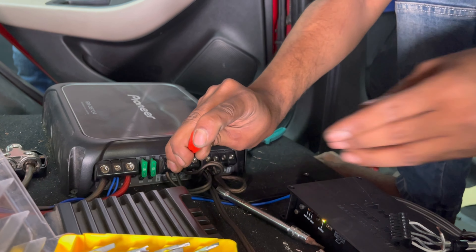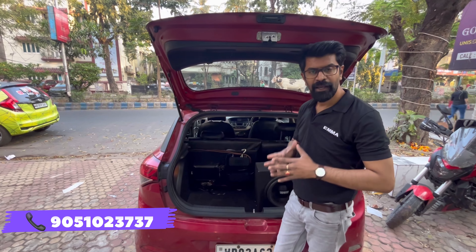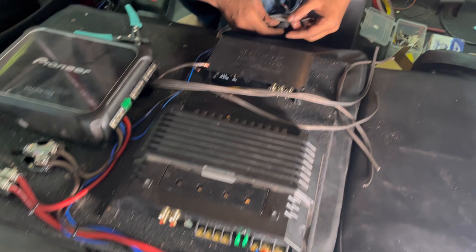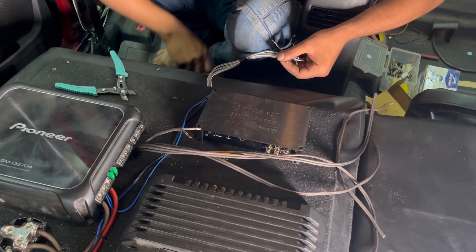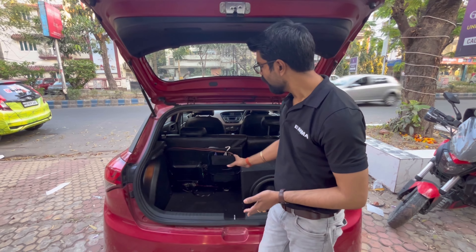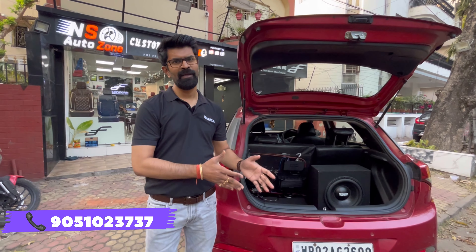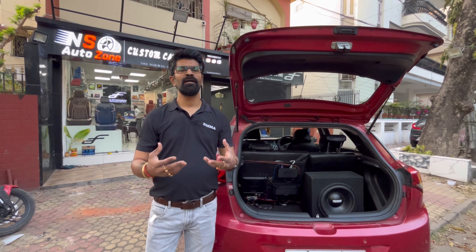In order to avoid any risk of electrical fire hazards, we have used a mount board where the amplifiers, DSP, and all wiring are implanted. This ensures there will be no electrical fire hazard inside the car. Friends, from the very beginning till the very end, we have done our best efforts in executing this project.